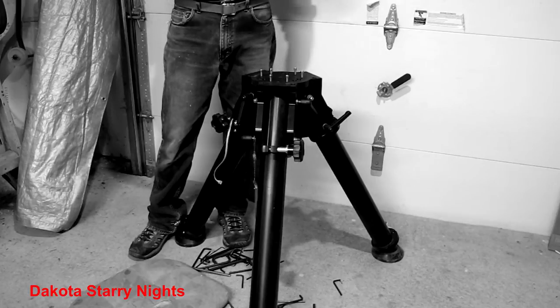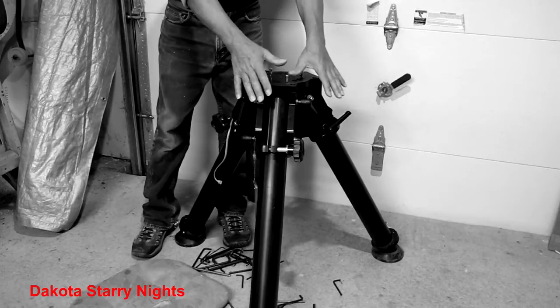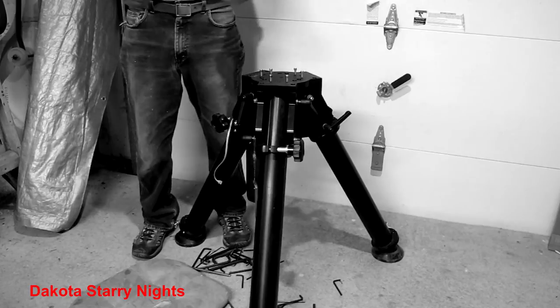All your settings are saved and you don't have to reset everything each time. The scope buggy normally sits right here, and then I open the garage door and wheel the whole platform right out. It's a snap.